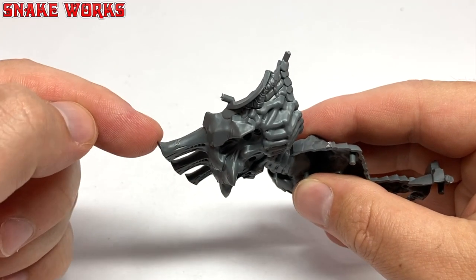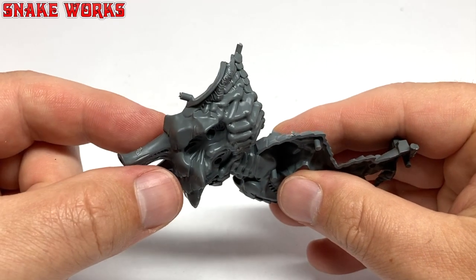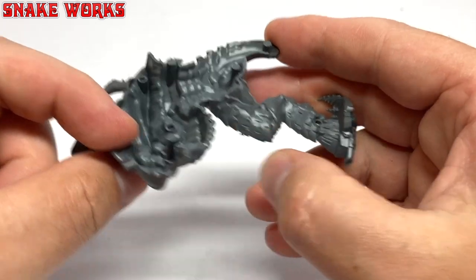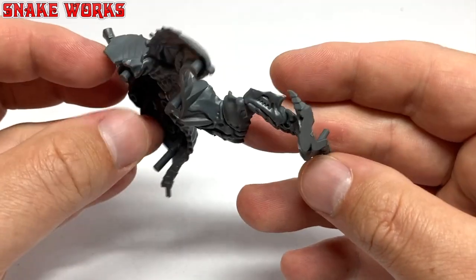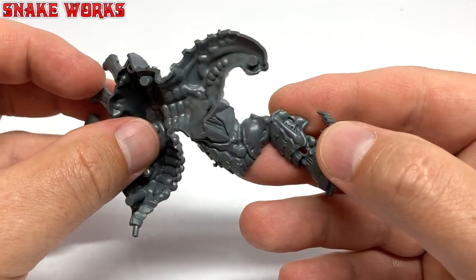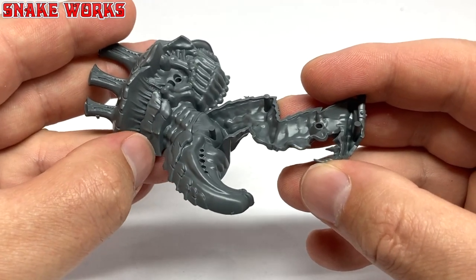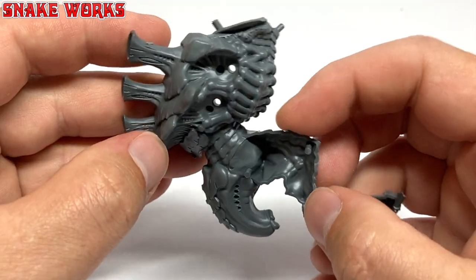Here we have the first part of the sprue. It's a rather large part - this is the main body of the Screamer Killer. It looks to be very well moulded and the detail is rather good, but before we can assemble it we need to tidy the part up.